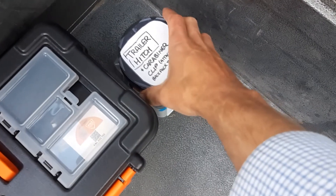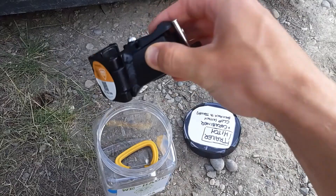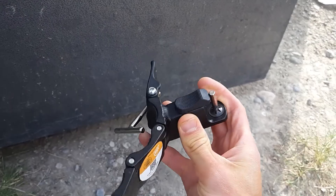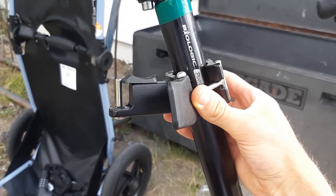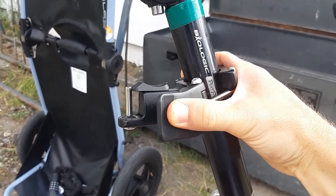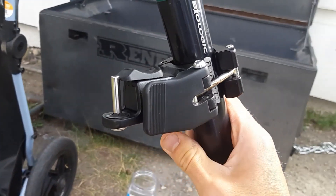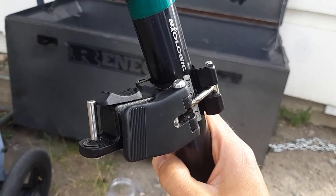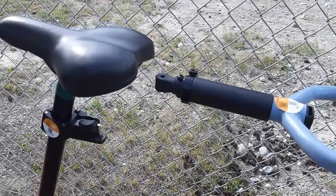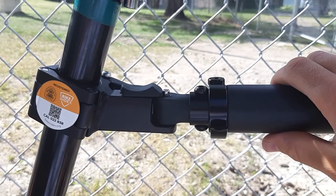Next, grab the container out of the box that says 'trailer hitch' and pull out the hitch. It'll wrap around your seat post. You'll use the bolt that looks like a T to adjust the size. Once you have it sized, close the clamp, make sure it's tight, and that the main part of the hitch is facing back with the pin pointing up. After that you can line up the trailer's towing arm with the hitch and lock it into place. It's ready to tow.